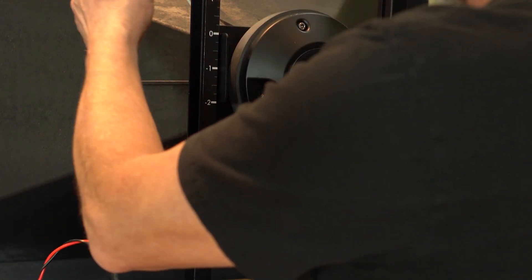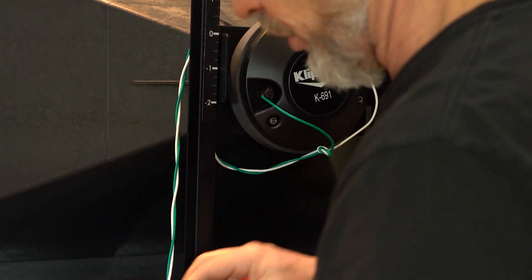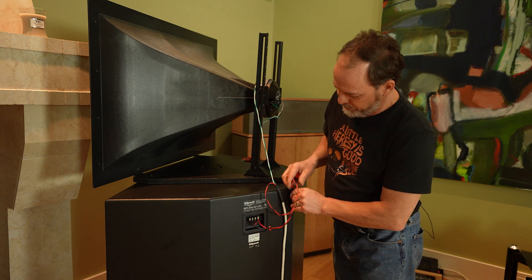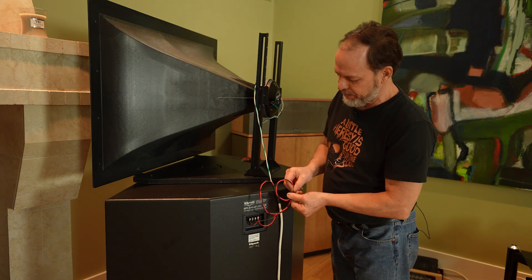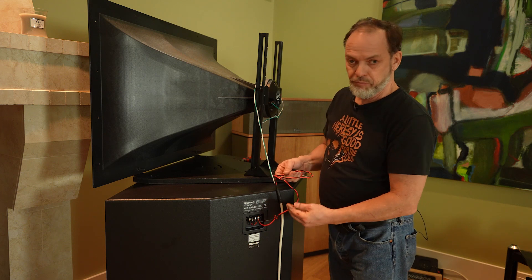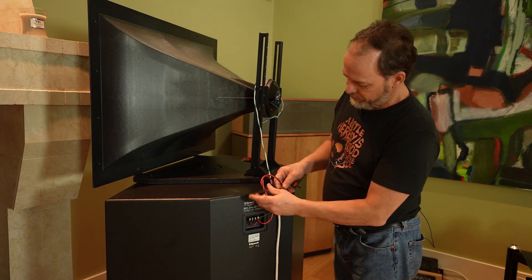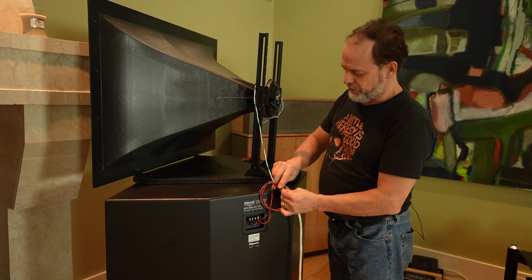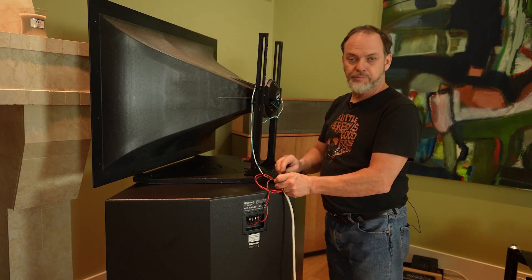Using green for ground and white for hot on a spring terminal — just push the terminal in and stick the wire under it. Using bare wire connectors since these will be left on permanently, and bare wire is what spring terminals are designed to work with. Typically you'd use cable ties, but gaffer's tape works for a strain relief in a pinch.